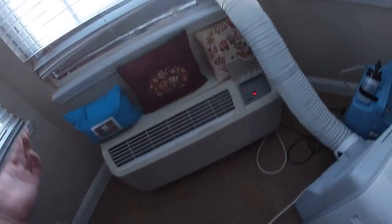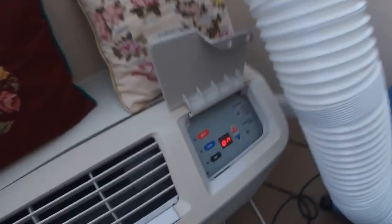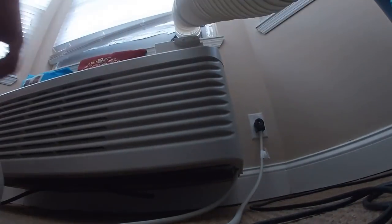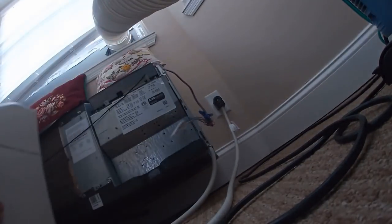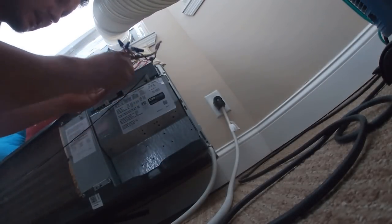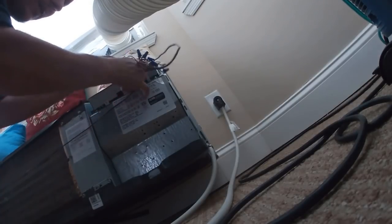I was thinking about putting in a wireless thermostat — that would probably work just fine. But let's take a look at the wire and see what's going on. One second. Guess this might be one of the problems — damn, it's not even plugged in. Don't tell me that's it, guys.